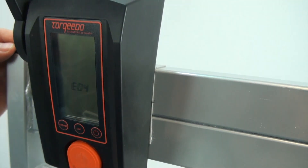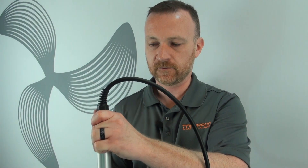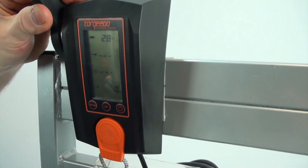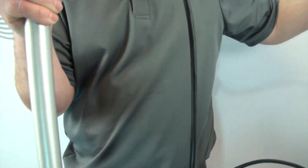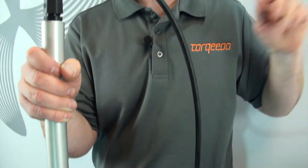Sure enough, we have an E04. We'll go ahead and put this back to neutral, lower the motor down, and reactivate the motor. As you can see, the motor is now operational.